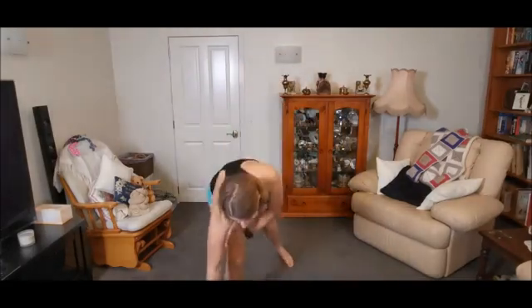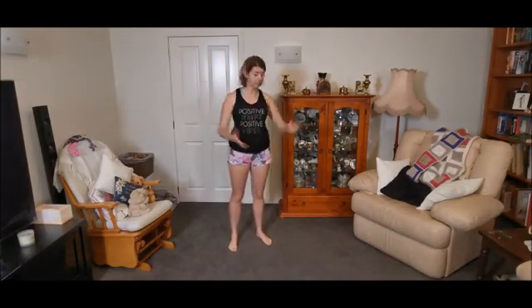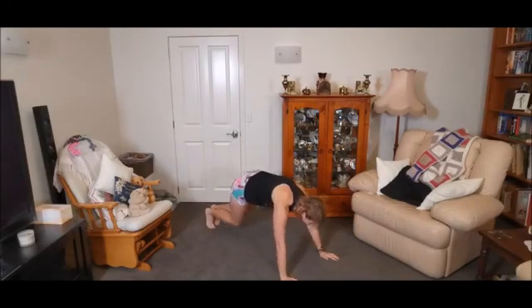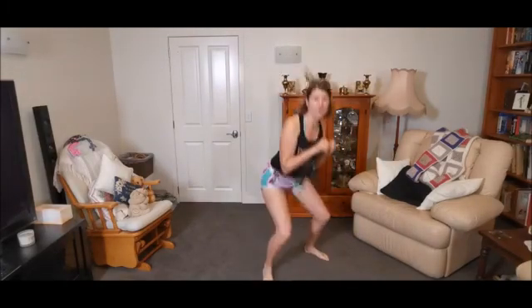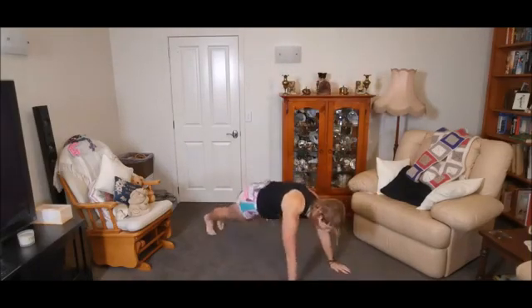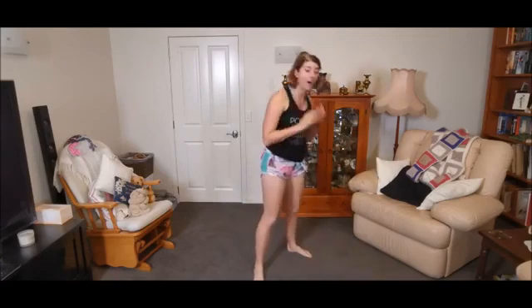The Easter Bunny's got a long way to travel, so they need to do big, big bunny hops. This one's like a burpee — we're going to go down, jump out, and then big jump forward and hop. Low impact version: you can step it out, step in, hop.